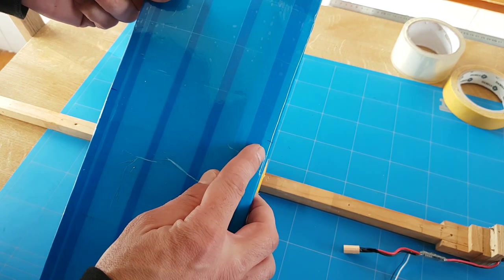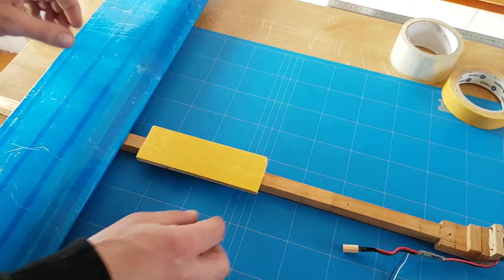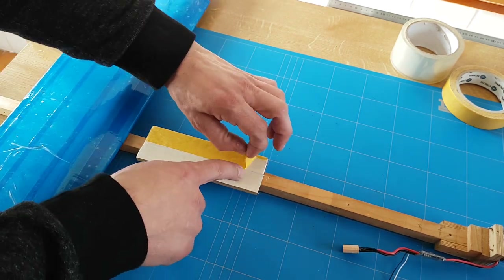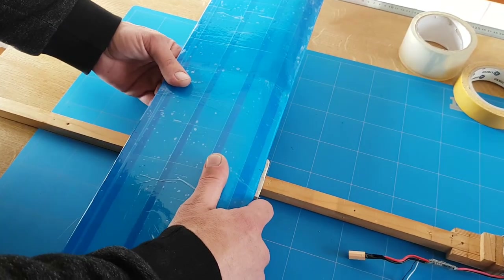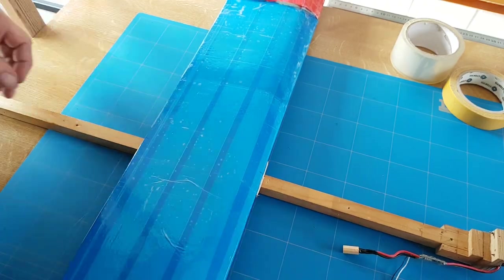Mark the center of your wing at the rear and at the front. Now peel off the double-sided tape — it's a one-time deal, so make sure you're 100% sure it's right in the middle. And that went perfect.